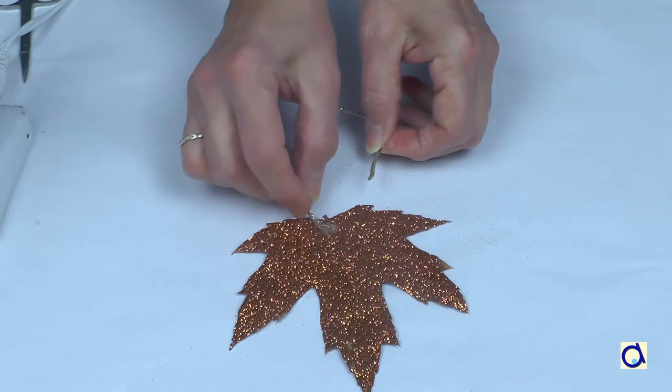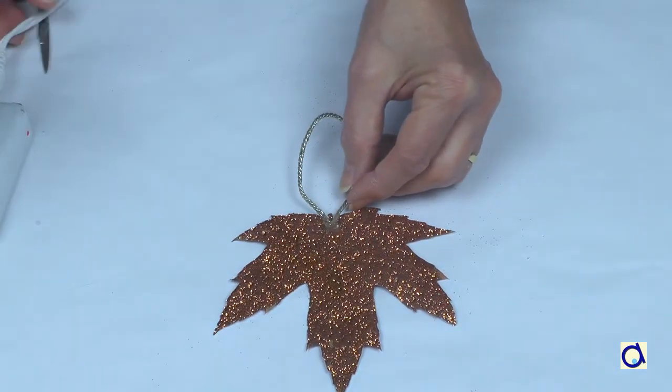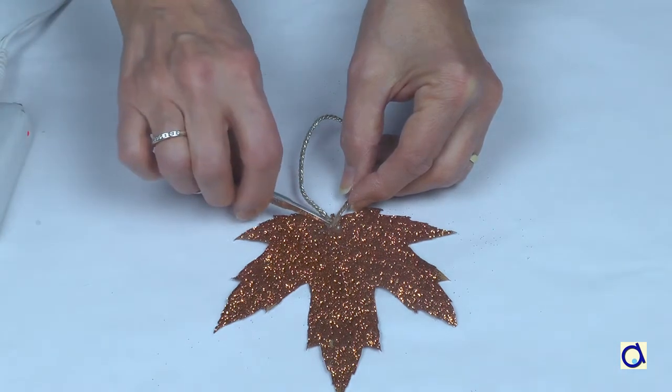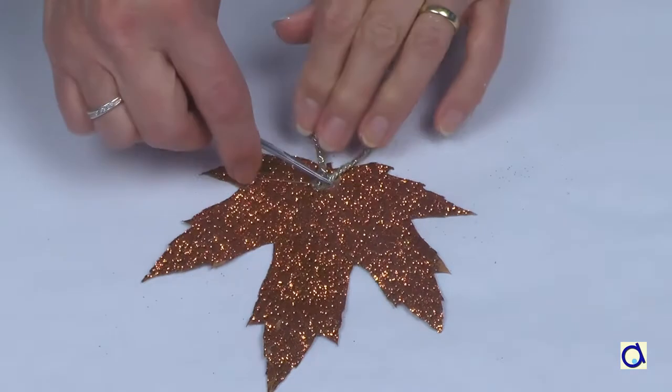Instead of gluing the ribbon to the back of the leaf, you could punch a hole in the leaf before you dry it and pass the ribbon through the hole. And now your leaf is ready to hang in the Christmas tree.